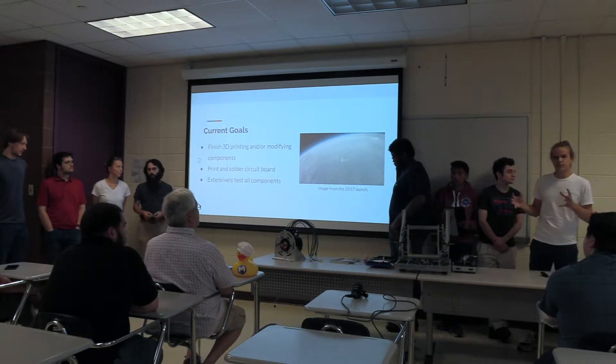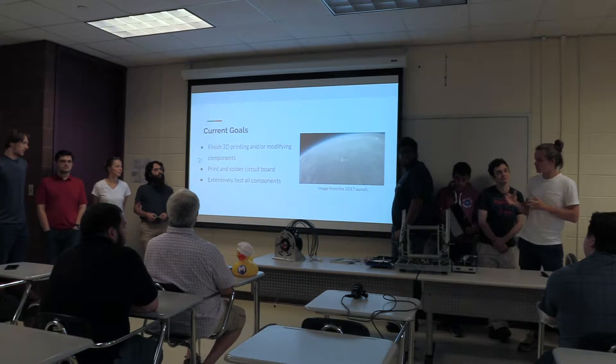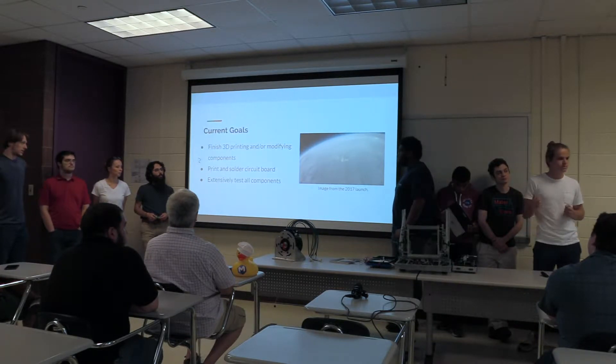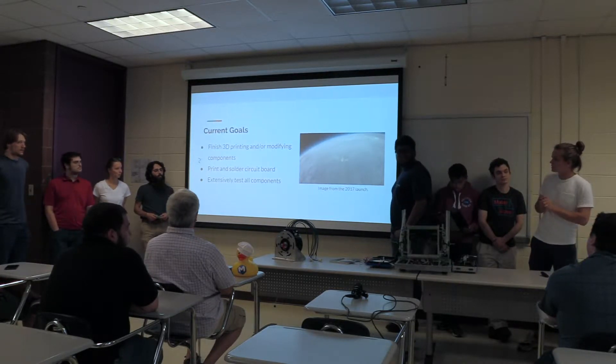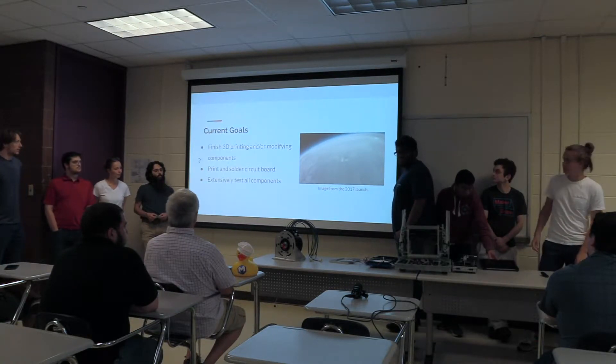Right now, we're finishing up for Summer 2. We're finalizing our projects. We're pretty much finished with printing — I think our last piece is printing right now. We are finishing our circuit boards and finishing our software. We'll work into that now.